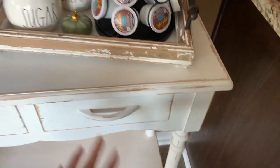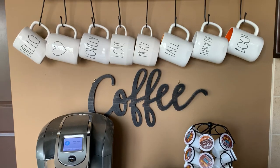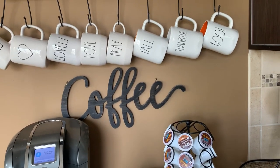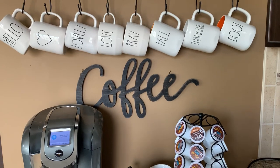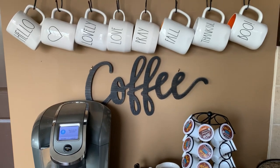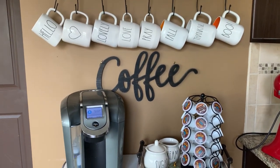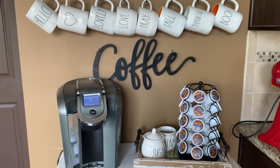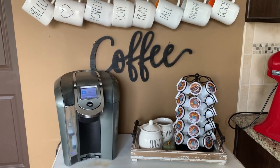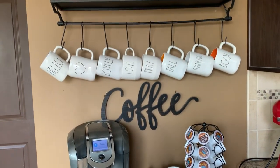Here I'm displaying my Rae Dunn mugs - this is just a fraction of the ones I own. I tried to pick the fall-themed ones; I don't have a ton of neutral fall-themed ones but I do have a lot of Halloween ones and I may put those up as we get closer to Halloween. This year I decided to go totally different with the coffee bar. Previous years I've done a Halloween theme from the time I first decorate in September until Halloween, but I just didn't want to have to do two decorating rounds. I want to just take this down and put up Christmas after Thanksgiving.